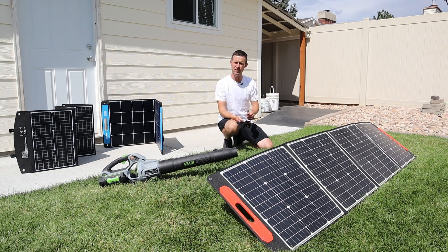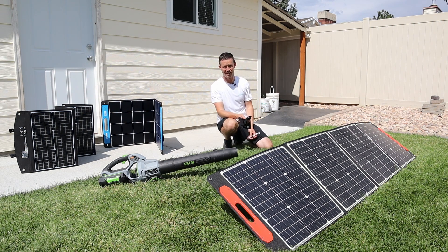What did you guys think about these solar stakes? Is this something you'd want to use? I think it's a really handy product to have if you use lightweight portable panels. Anyway guys, thank you so much for watching. Please smash the thumbs up button if you like the content. Until next time, we'll see you later.